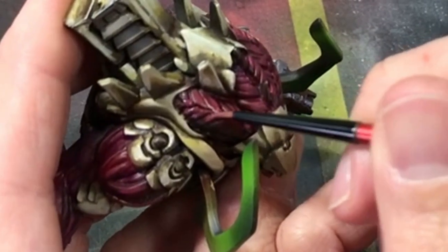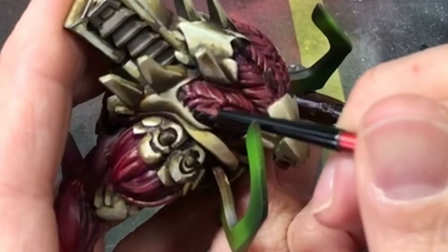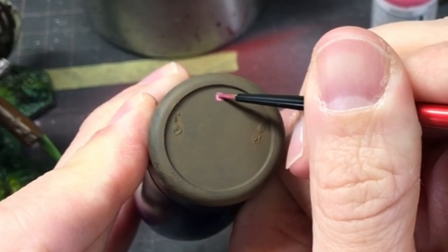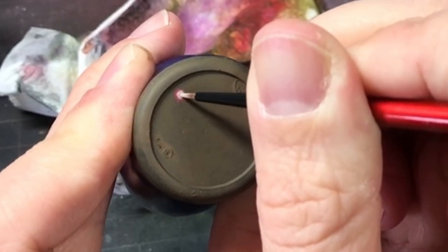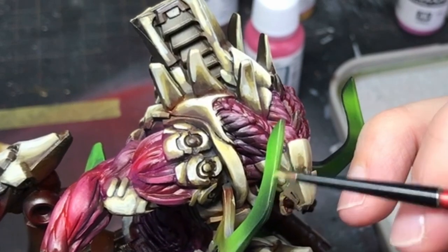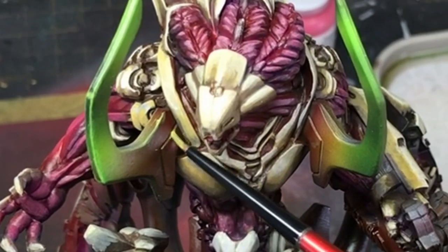I was now feeling happier about where the model was heading with a greater level of contrasts, but there was still more to be done. First, the flesh tone needed a further highlight, so around the head I added a pink. It was around this time that I needed a distraction from this model, and luckily I was asked how to paint some OSL on my Twitch stream, so I took a break to give an example using a Malifaux base. I was actually pretty pleased with the demonstration. The green shoulder horn thingies also needed edge highlighting, so mixing some ice yellow with the green, I went about using the edge of my brush to add the highlight to the edges of the model.